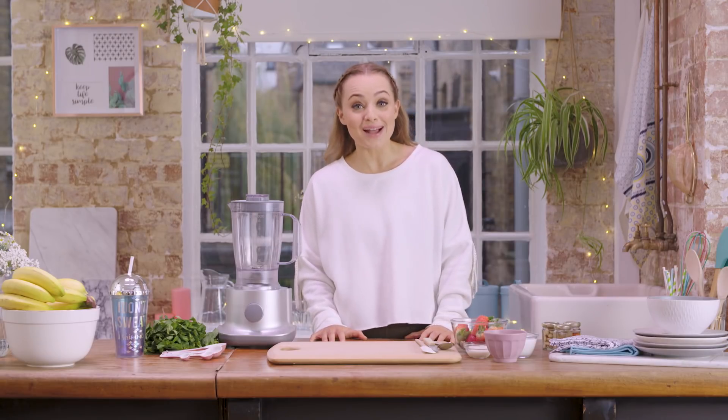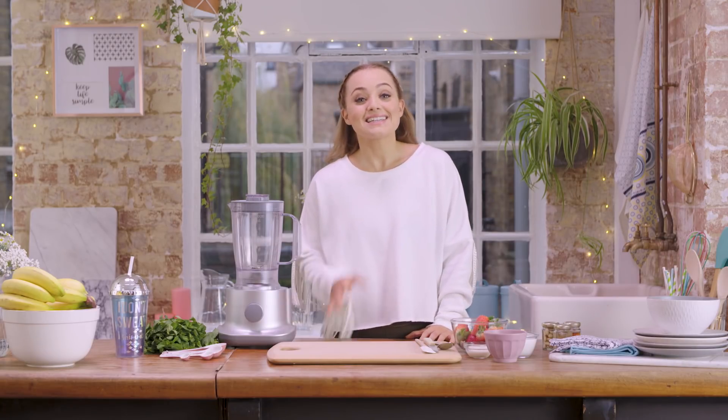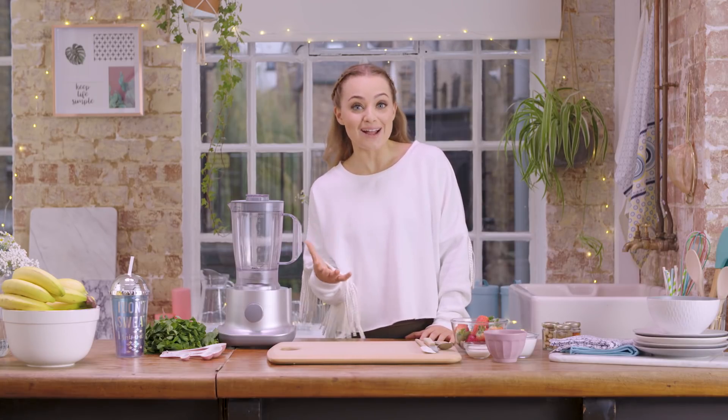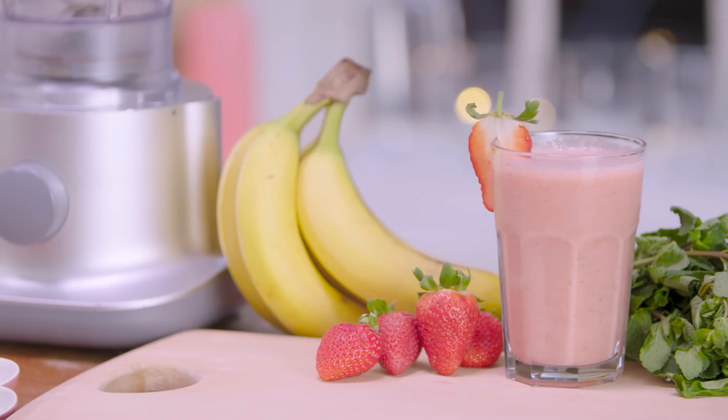Hi, I'm Alice Living and welcome back to Primark's YouTube channel. Today I'm going to be showing you one of my favorite smoothie recipes that's great for breakfast or a quick snack on the go. This is my strawberry crush smoothie.